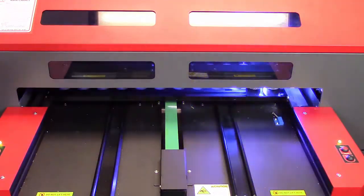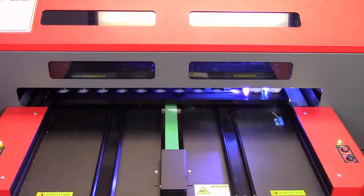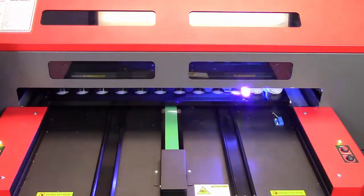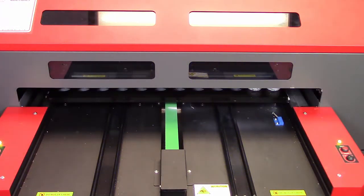Because we print bi-directionally on certain items, for these golf balls we're going to print uni-directionally. The text is small enough that even with my fantastic vision I can't see it. But if you put it under a loupe, you can actually read the text, which is roughly about a millimeter high. It's pretty crazy.